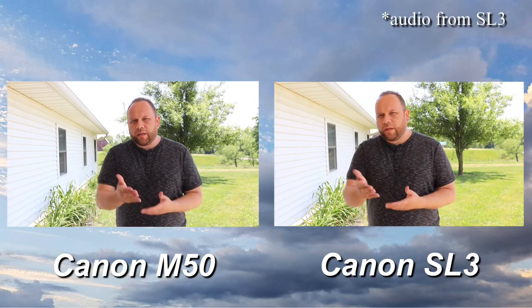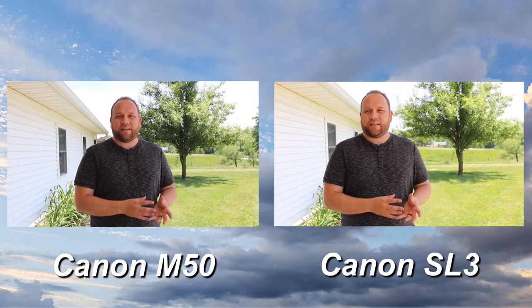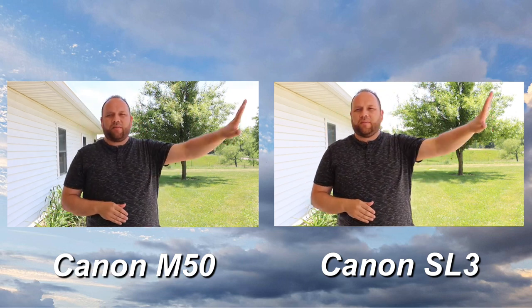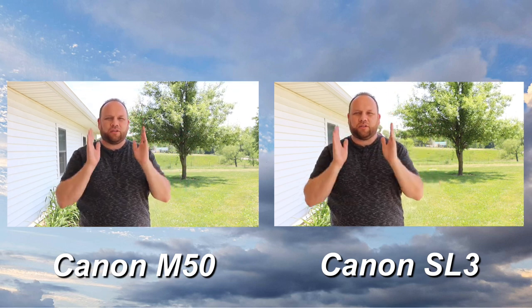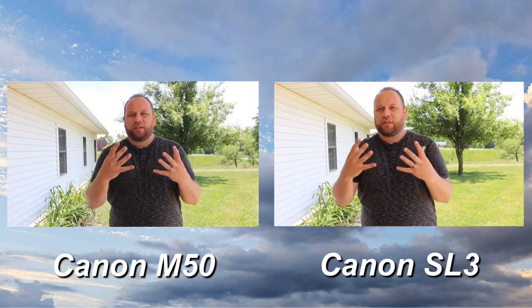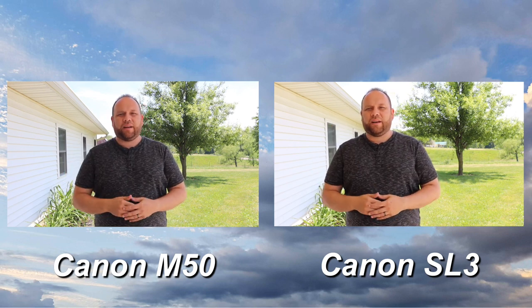Okay, so now we're recording again on the Canon M50. This is an outside scenario. There is some shade above me. Over to the right of me is a road with cars passing by and there's no external mic hooked up. This is directly on the onboard mic of the Canon M50, but this gives you a look at what it would look like filming outside with a little bit of shade.